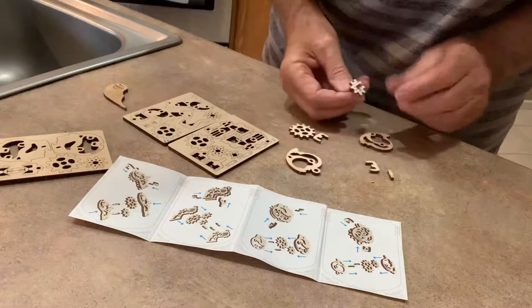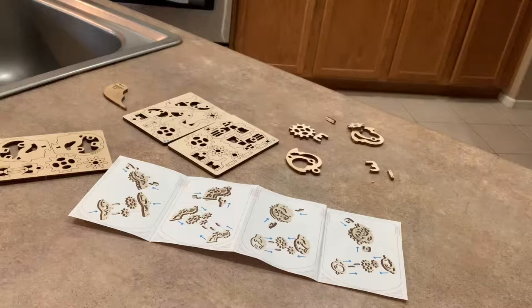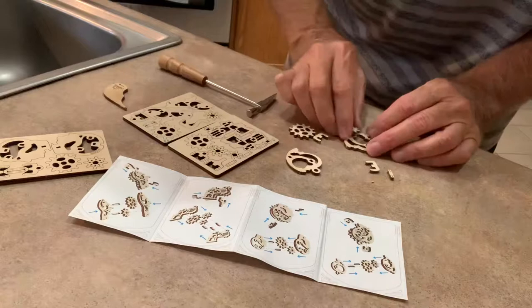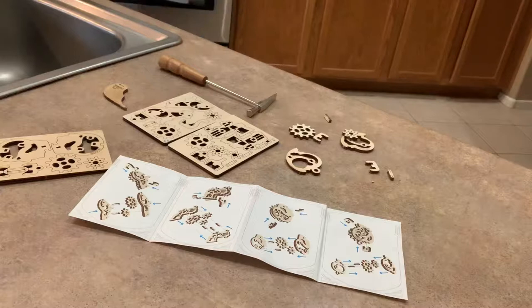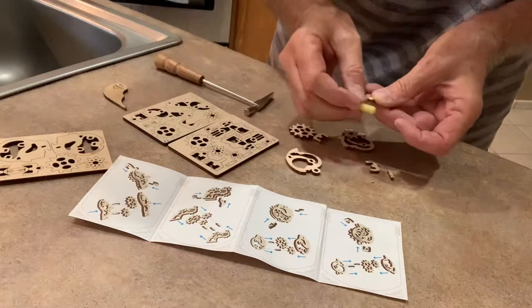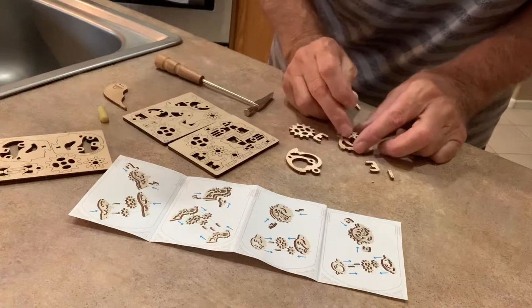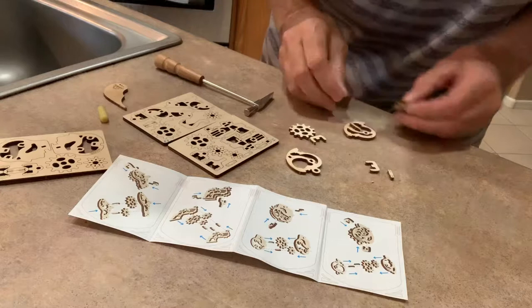I usually have tools to help me with this. See, it keeps the frustration level down a little bit. Also, the more complicated puzzles come with wax — any kind of wax from candles. That helps when it's a tight fit. So now I have a little wax on that and it popped right in.